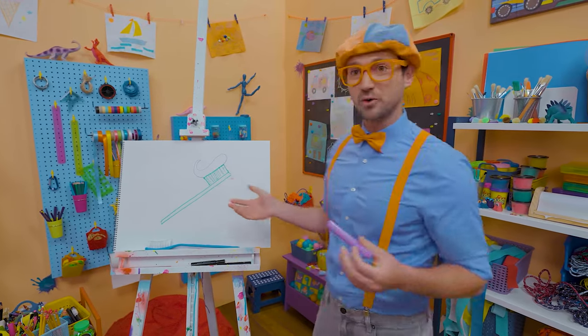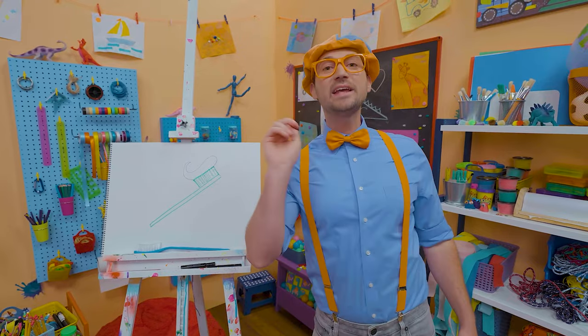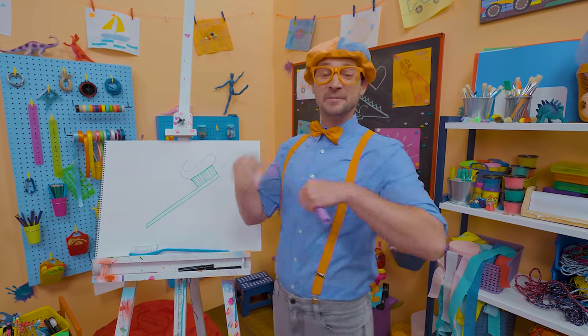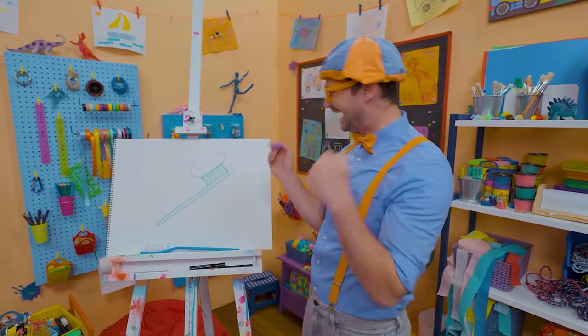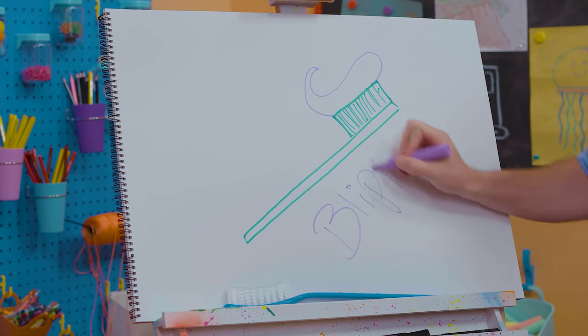That was so much fun drawing a toothbrush with you! Remember, you can brush your teeth twice a day — it's really good for your mouth to keep it nice and clean! If you want to draw more with me, all you have to do is search for my name. Will you spell my name with me? Ready? B-L-I-P-P-I!